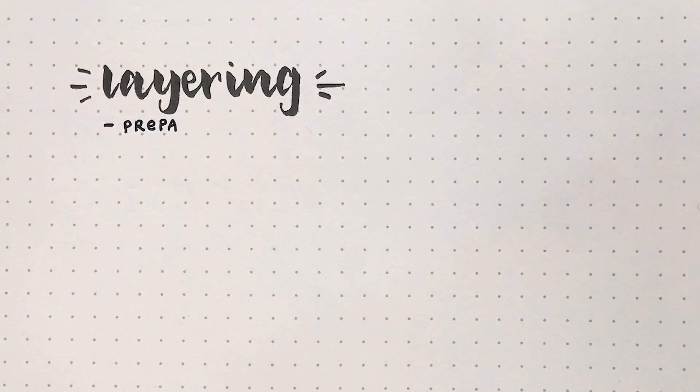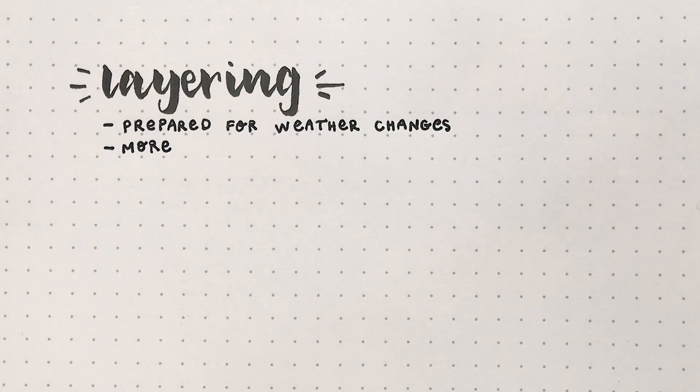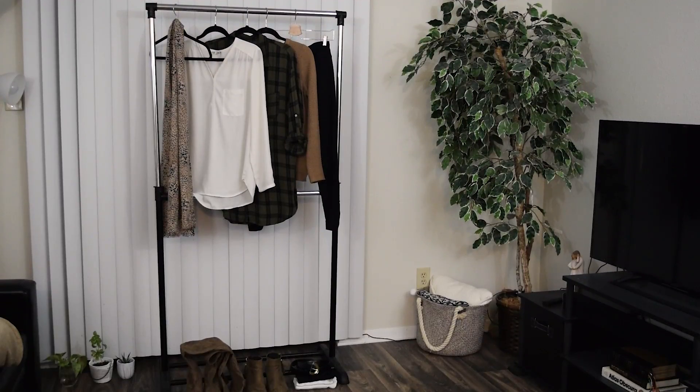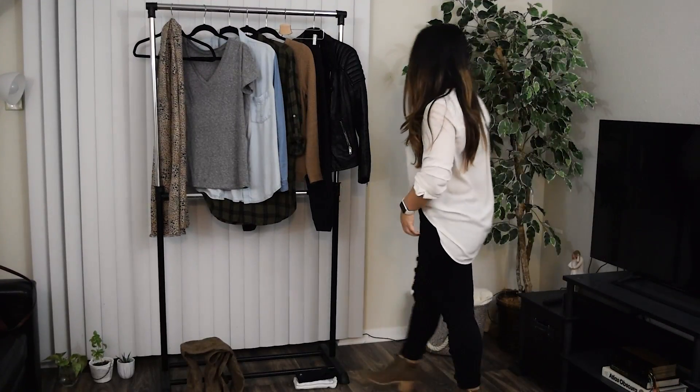That tip brings us directly to the next one: bringing items that you can actually layer together to create even more outfits. Not only that, but you can also layer up or down depending on changes in the weather. I pretty much stuck with neutrals because that's just the easiest, but I do have more of a warm-toned color scheme going on, aside from one denim button-down, just to show you some examples of how you can layer.